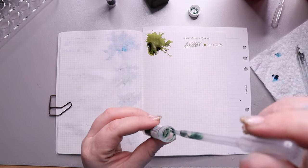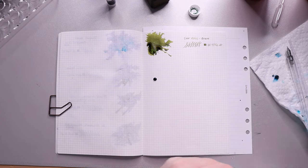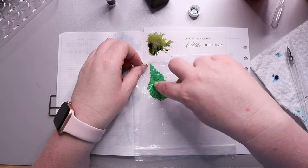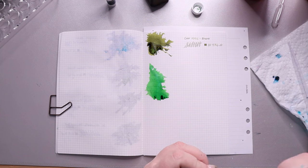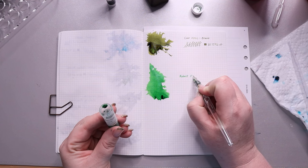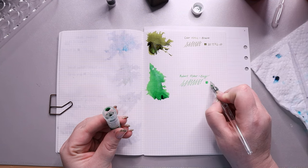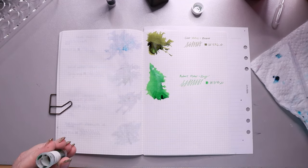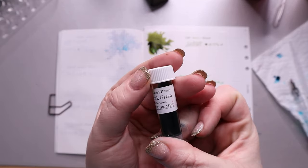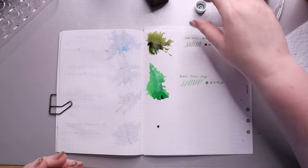Next we have Envy by Robert Oster. This is an ink I got in a mix pack from Goulet Pens, so it wasn't a color I would traditionally have picked for myself. At first I really kind of hated it because it's so bright — a really bright green with a metallic green shimmer that almost pops off the page, like the Emerald City from Wizard of Oz. The shimmer is amazing but it's almost a little too much. I don't know if I could take a whole page of it, but it'd be great for headings.